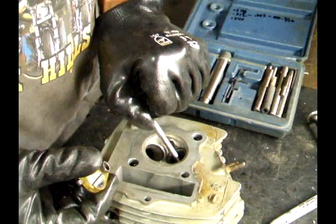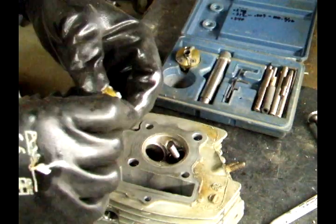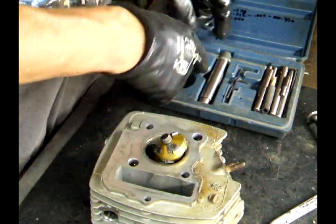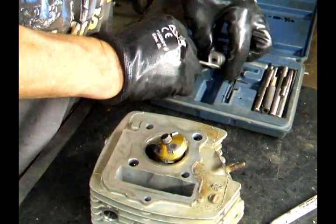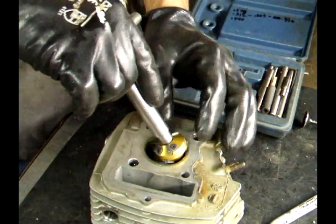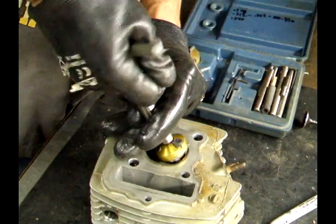Start by getting the right valve guide pin. Slide it in there, put the cutter on, and this handle.